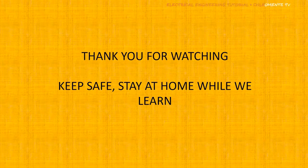Thank you for watching. Keep safe and stay at home while we learn. I hope you learned something from this video. If you have any questions, please comment down below and we will answer them as soon as possible. God bless.